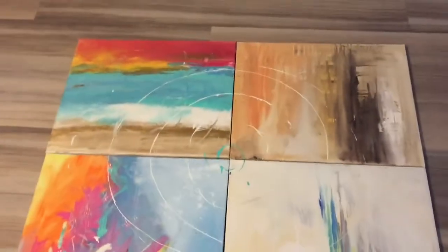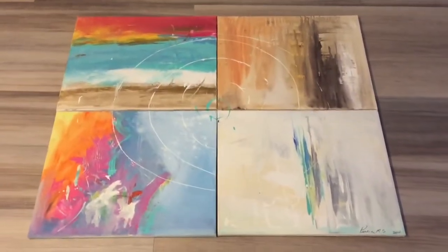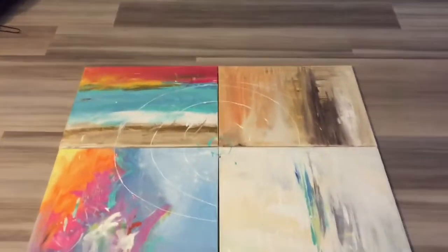And it goes with the painting of the wall. I think it looks gorgeous. They all can be separate, but I like it together. I think it's pretty cool.